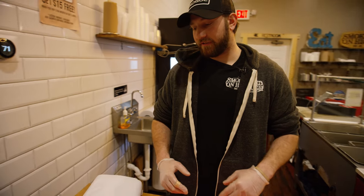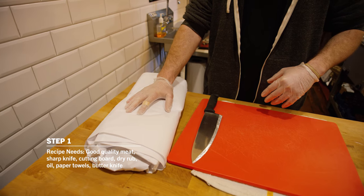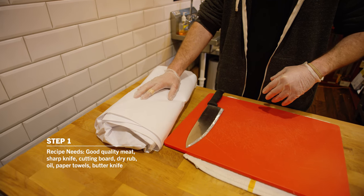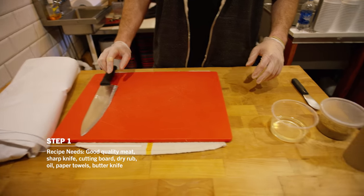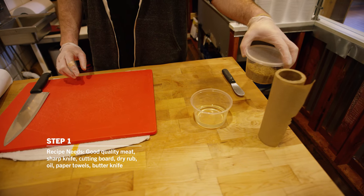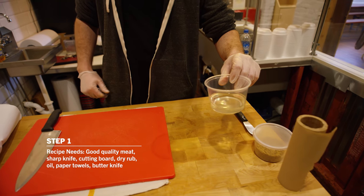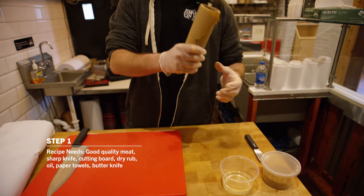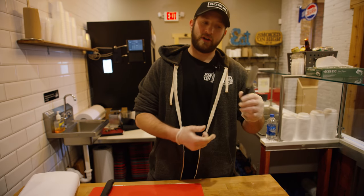So what we have here today to get started: first and foremost, we have our good quality meat. We get all of our meat from Northeastern Ohio. We're going to be smoking with pork ribs today. Good clean cutting board, sharp knife, and over here we've got our dry rub that we use on our ribs. Any type of cooking oil works — right now we're using vegetable oil, olive oil works well too. Paper towels, and either a butter knife or a spreader.